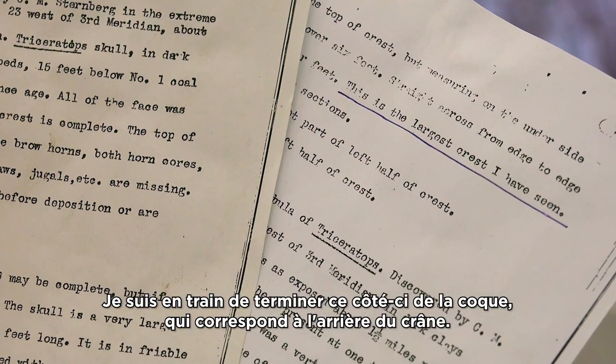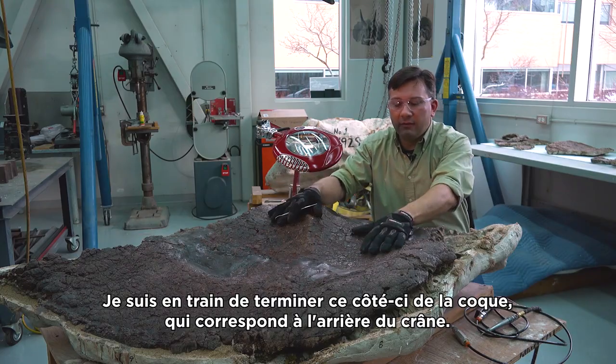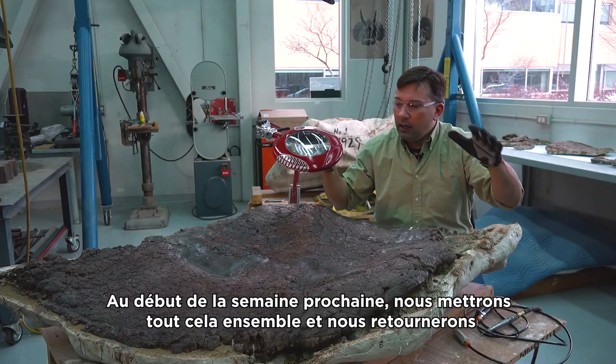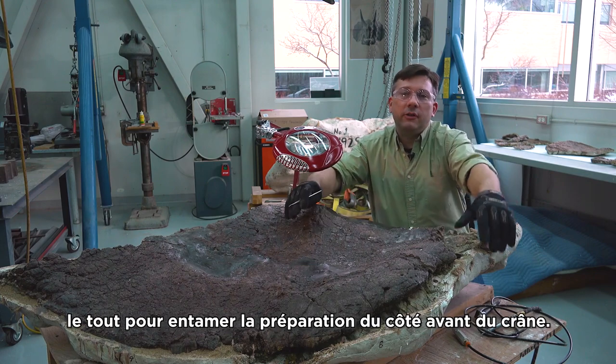I'm just finishing up this side of the jacket, which is the back side of the skull, and we've already started preparations for a reverse jacket. Early next week we'll be putting that all together and flipping the whole thing over and starting preparation on the front side of the skull.